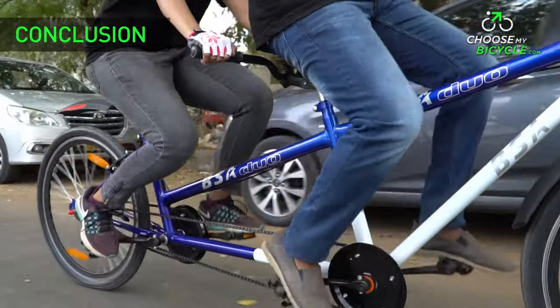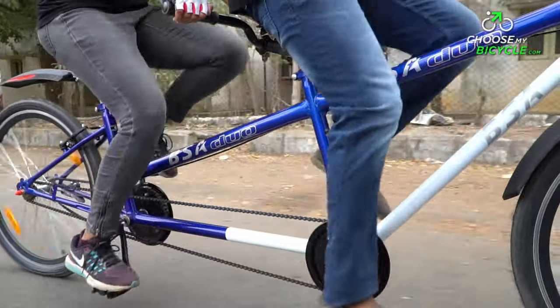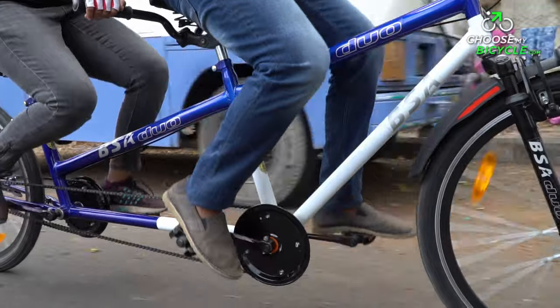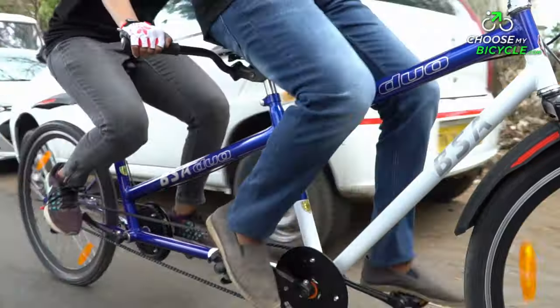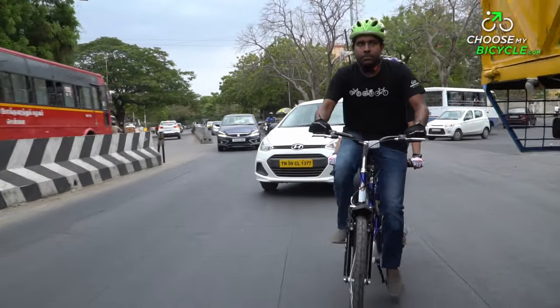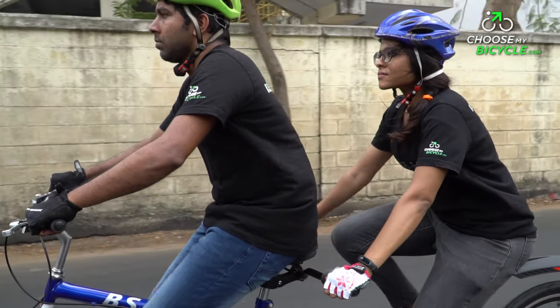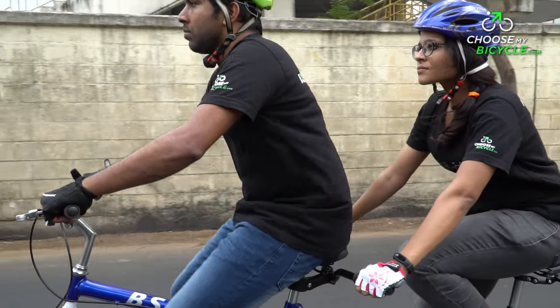The BSA Tandem Duo is more a fun-to-ride bicycle than a functional one. With basic components and a single-speed drivetrain, this bicycle is simple to ride. Manoeuvring through city traffic is a difficult task, but riders can get better at it with practice. If you are looking for a fun experience out of a tandem bicycle, the BSA Tandem Duo is surely a great choice.